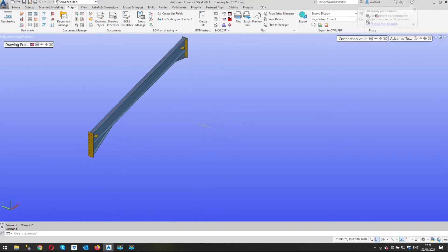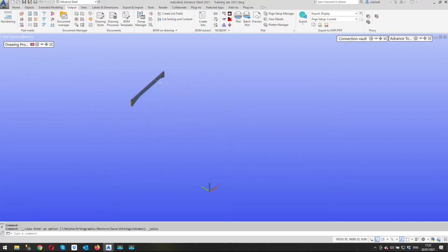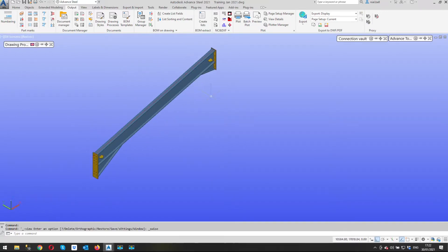I want to do a 3D view of this, so the first thing I'm going to do is rotate the model to my required view. In this case I'm just going to leave it at southwest isometric, but I could rotate it so if I wanted to see the other side I could — whichever suits your purpose.